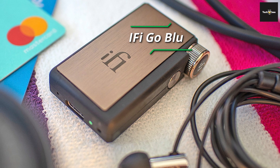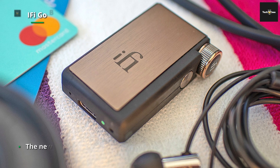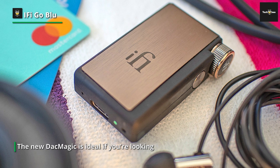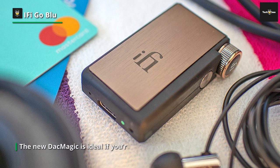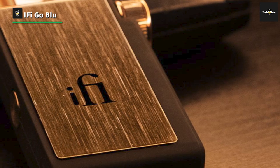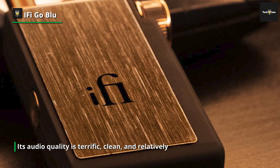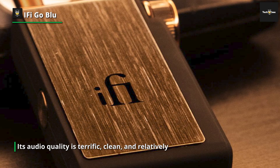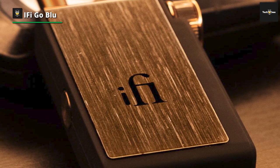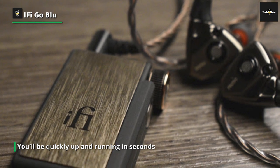iFi Go Blue. The unique feature of this portable DAC/headphone amp is that it comes with a Bluetooth 5.1 connection to your source device, eliminating one wire from the potentially bulky, tangled equation from your phone to a DAC to headphones. When discussing DACs that improve sound quality, Bluetooth puts the cat among the pigeons owing to the inescapable truth that its delivery has yet to catch up with Wi-Fi and wired listening for truly high-fidelity sound. However, where portability and convenience are paramount, you cannot currently better the iFi Go Blue.